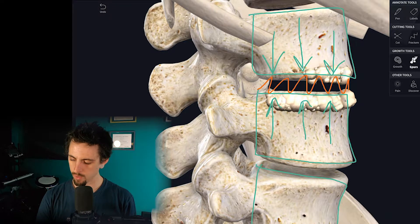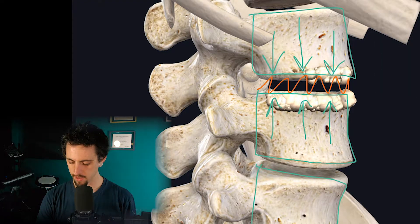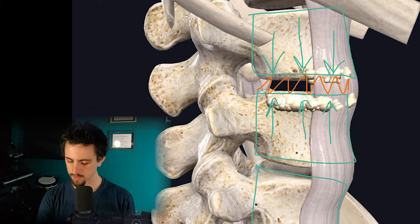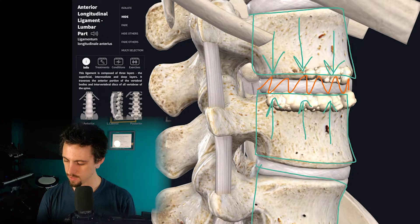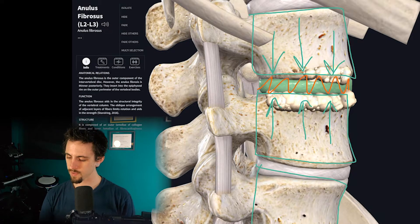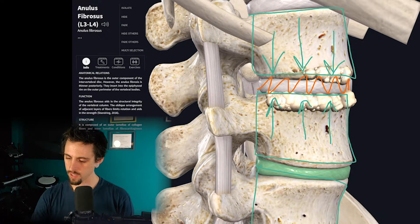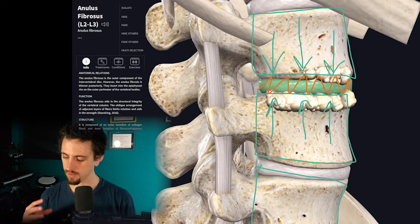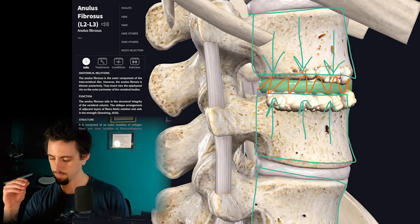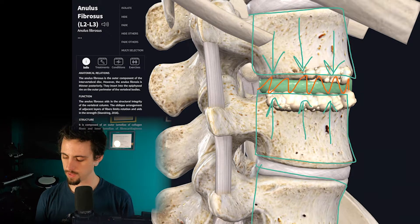Instead of that, what you'll see highlighted in green here are the discs. I'll highlight another disc and up top another disc. These fibrocartilage discs provide shock absorbance — that's their main function — because they're thicker and tougher than the other types of cartilage.